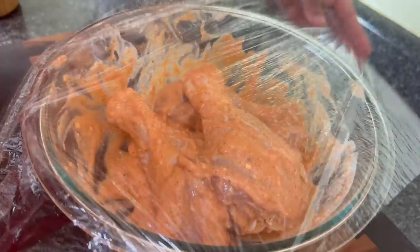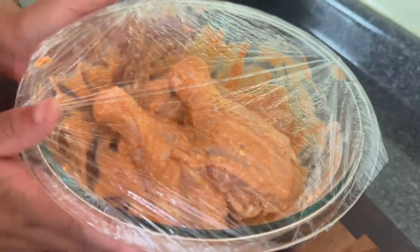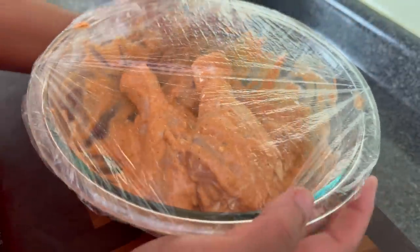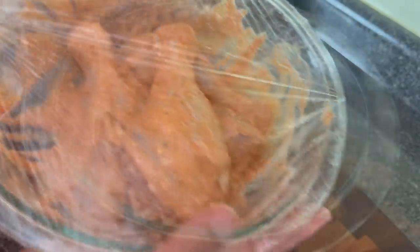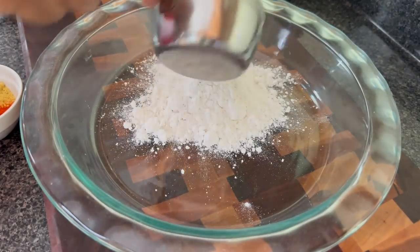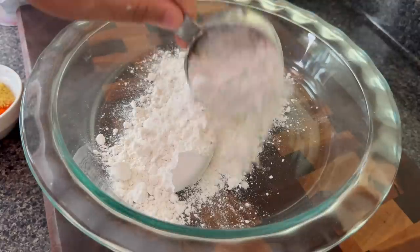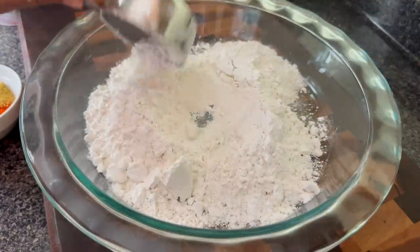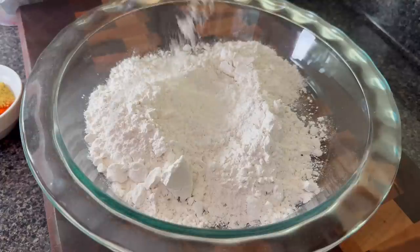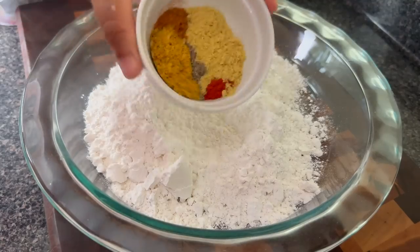Then I'm going to cover this and let it sit at room temperature for one hour. You could also do this overnight, but you need to take it out at least 30 minutes before you fry so that the chicken comes to room temp. Now I'm going to make some seasoned flour. I'm gonna go in with about one cup of regular all-purpose flour and then I am going to put in some cornstarch. This is going to help your chicken become crunchier.